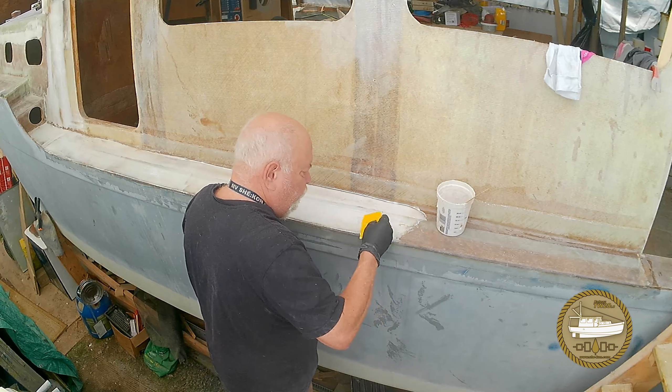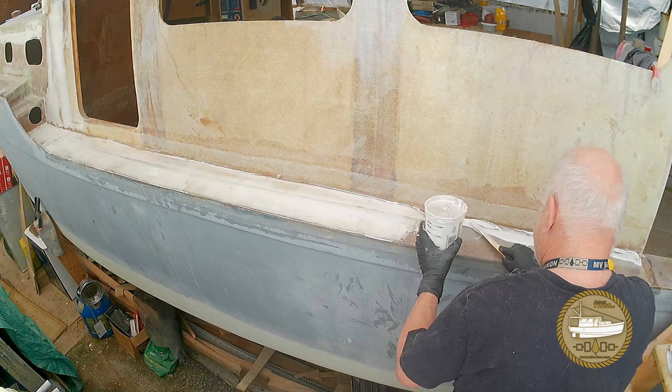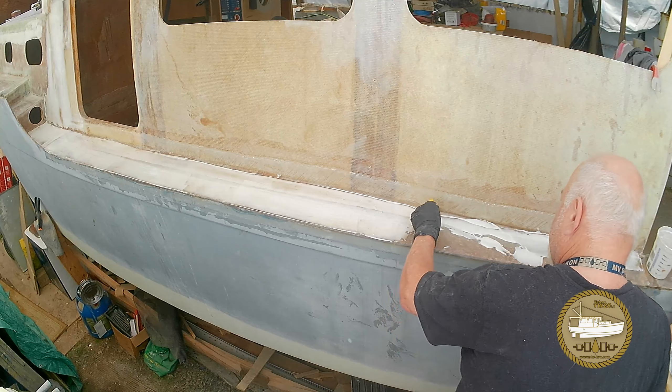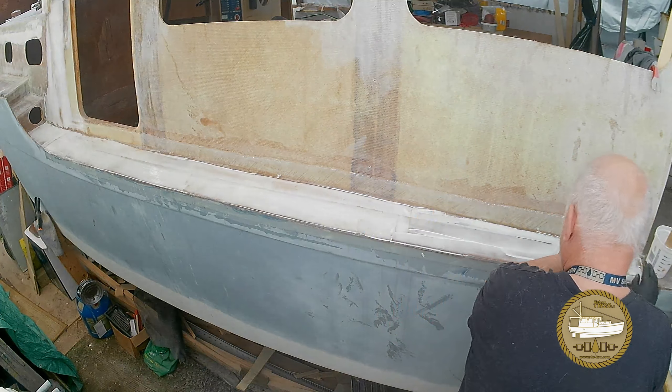I'm going to run through this segment a little faster than normal. Watching someone spread epoxy filler on a boat is about as exciting as watching them sand it or watching paint dry. So here we go.